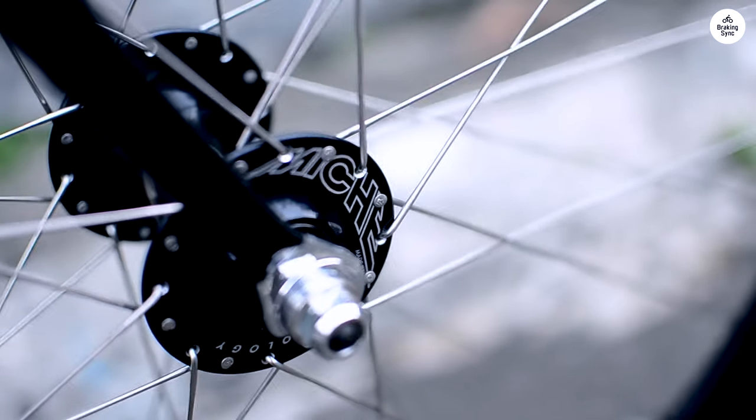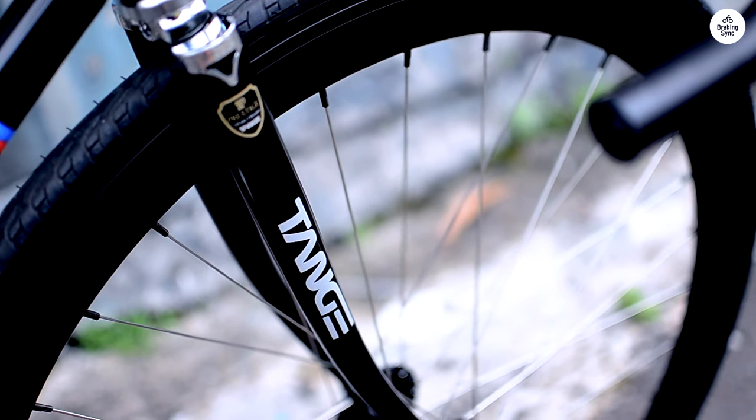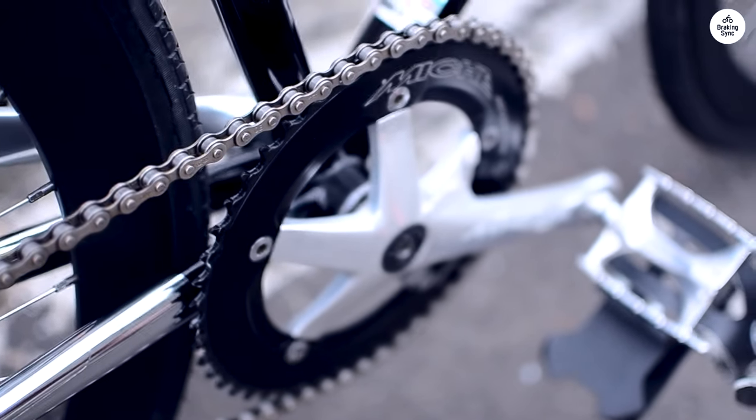The brakes do their job well, and I feel safe stopping when needed. The wheels and tires roll smoothly, even on bumpy roads, which adds to the comfort of the ride.